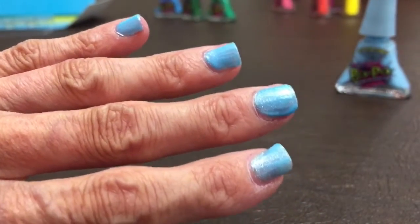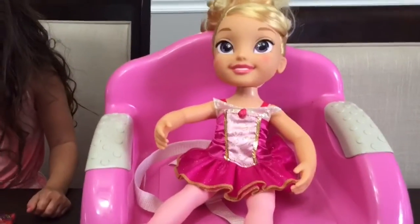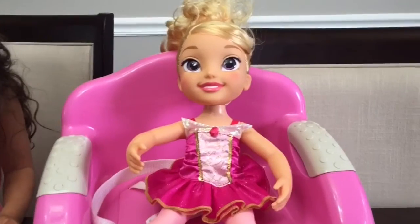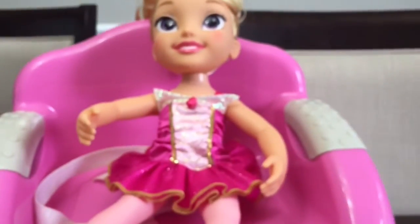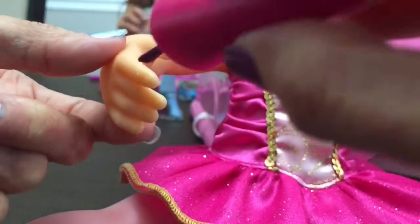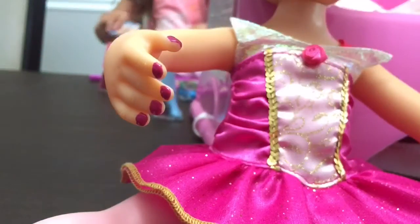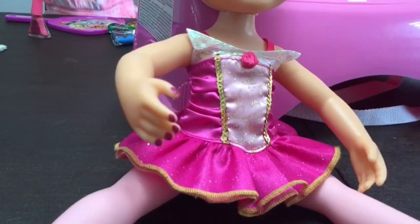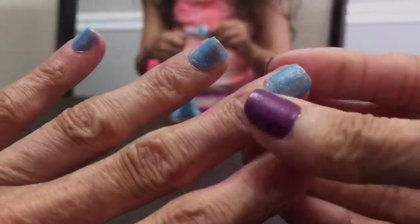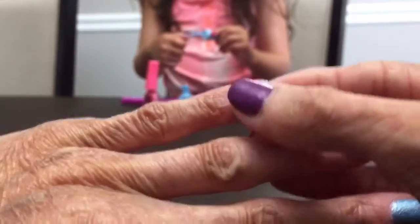Before I peel off my blue Cotton Candy nail polish, we want to test it out on Princess Aurora. She's in her ballerina costume and she's super excited. We have the Bubblegum color for Aurora. Let's try the Bubblegum on Princess Aurora - one, two, three, four, five. Her nails look beautiful! They match her beautiful ballerina outfit. We're going to let hers dry and then we're going to try and peel Princess Aurora's off.